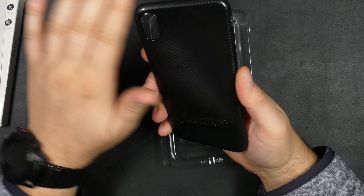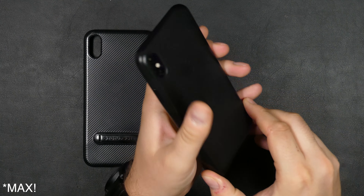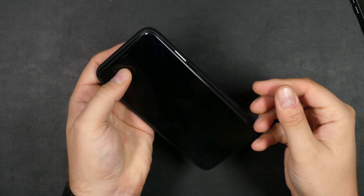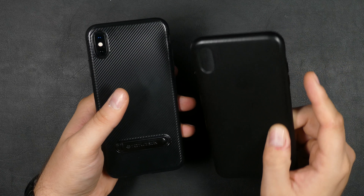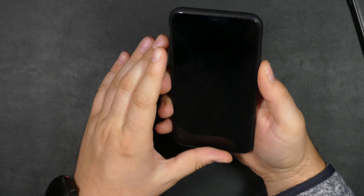Overall it looks very nice, so let's try it on the phone. I got my XS Max here — I still can't figure out those names. It fits very nicely. I've been using the genuine Apple leather case, which I like a lot, but this actually feels a little slimmer, so the phone feels a little smaller with this case on, which I kind of like. It looks pretty stealthy around the screen.